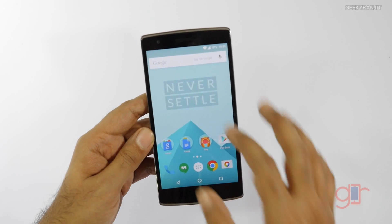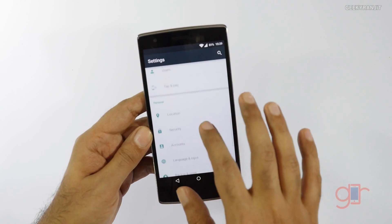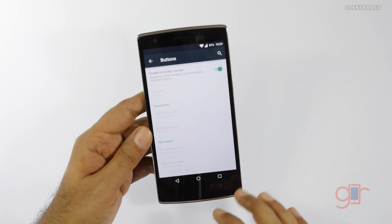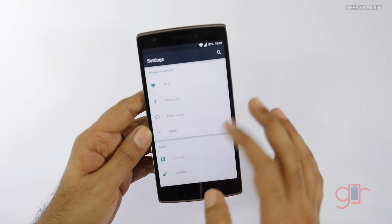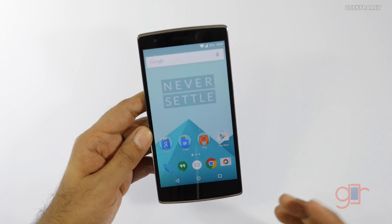With Oxygen OS you still have the ability to toggle between on-screen and physical buttons. If you go to Settings, there's a button option where you can switch between them, so that functionality is still there. I prefer virtual buttons, and that works fine.